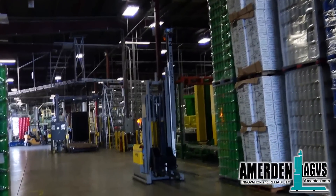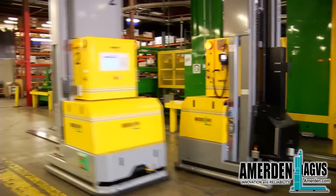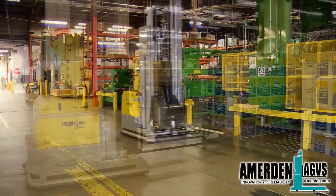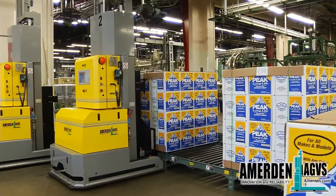The AGV system manager PC ensures the AGVs never run into each other and dispatches them efficiently to minimize the time to complete a task. The AGVs can also pick box loads without a pallet and deposit the load using the built-in pusher, eliminating the use of clamp trucks.